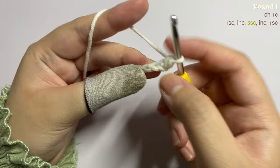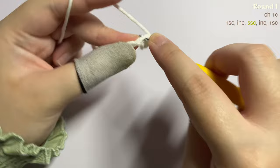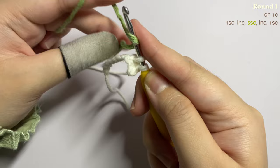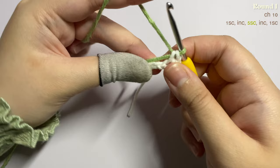In the next stitch you're going to insert an increase, meaning two single crochet into the same stitch. Before you finish this stitch, take your next color, put it on your hook, and pull through the two loops to change colors.